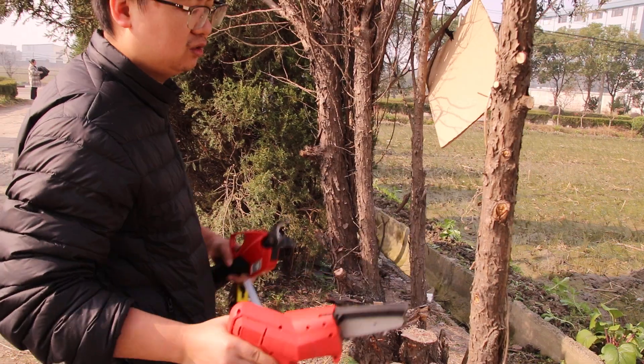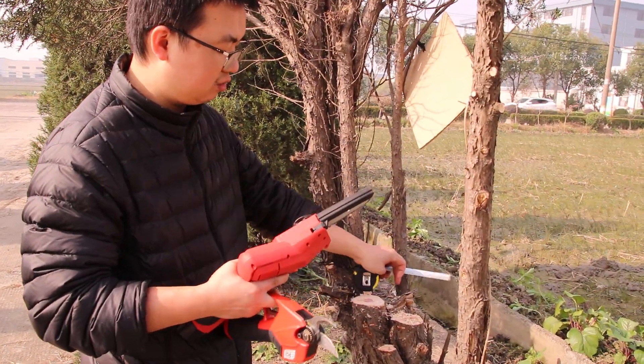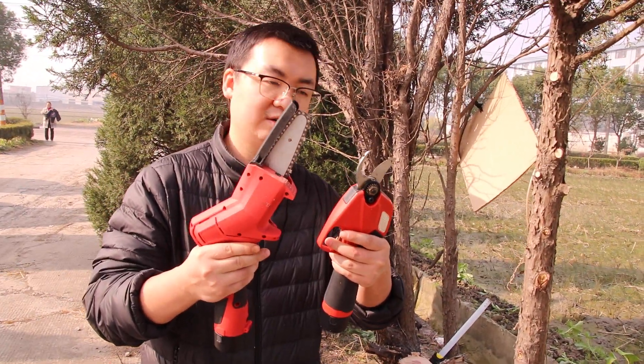But for small ones, you should use our pruner. So this is a good electric pruner and electric chainsaw sharing the same battery.